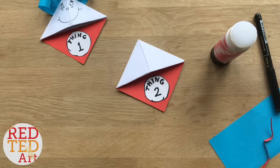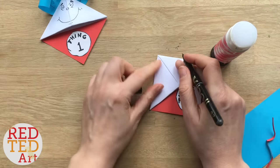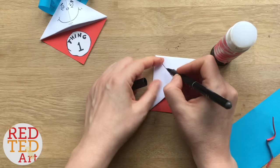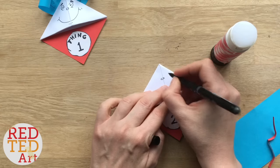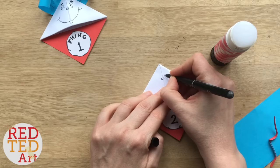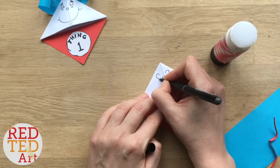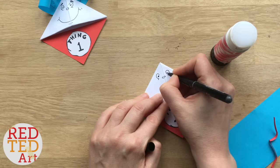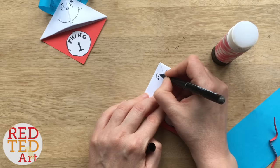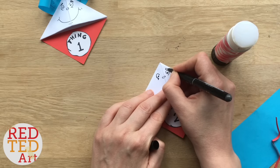Look at that — already looking very much like Thing One and Thing Two! Now it's time to create the face. I went quite far up, maybe two-thirds of the way up, and created a little nose. Then for Thing One and Two you have almost a full circle eye and almost a full circle with a little kink — little black bit. Then you put the little eyebrows over the top.